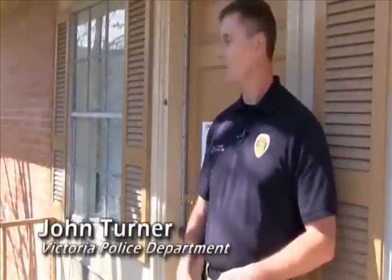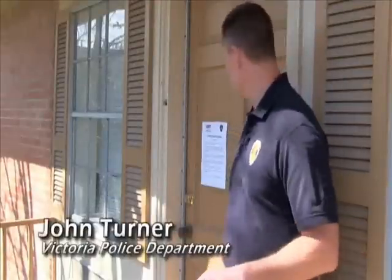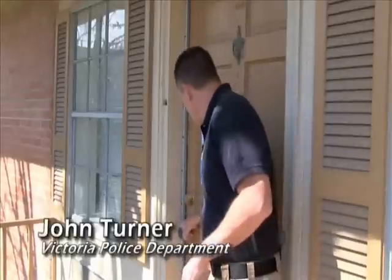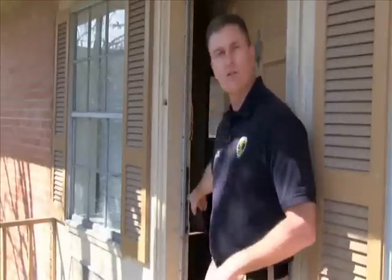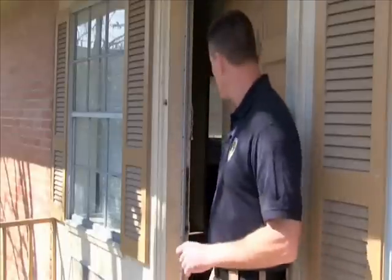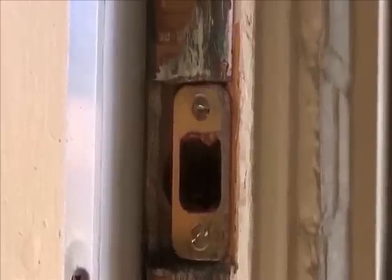Today we're going to be demonstrating the security of a door. This is a standard door — your everyday doorframe. You've got a wooden door, deadbolt lock with a one-inch throw, and the lock is actually entering a metal strike plate that's attached to the wooden trim here. The weak point of this door is going to be your strike plate, where the deadbolt actually enters the trim. Nine times out of ten, on any standard door, the strike plate is going to be attached with small three-quarter-inch screws.